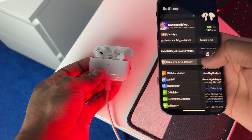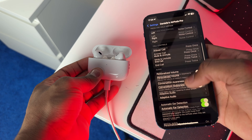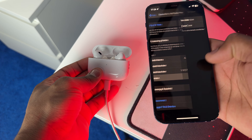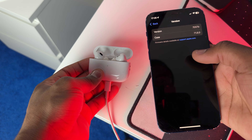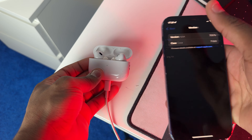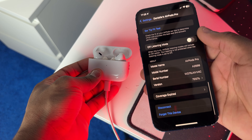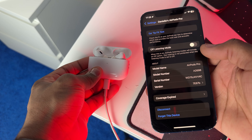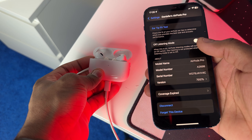To check the firmware, go to Settings, then go to AirPods Pro settings — or whatever AirPods you're using — and scroll all the way to the bottom. Right there you should see the firmware version you're on. Right now I can see I'm on firmware version 7E67B, which is the latest firmware I'm on.